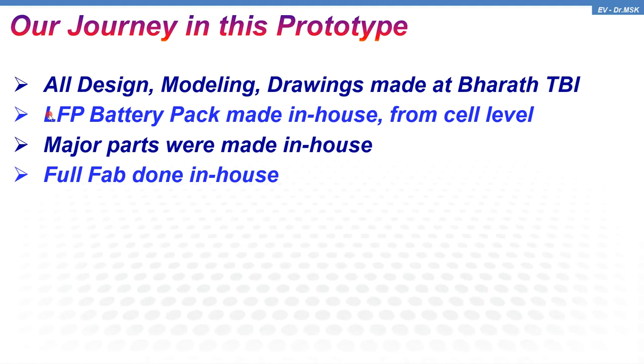The entire design, modeling, and drawing were made at BARC PBH. The lithium ferro-phosphate (LFP) battery pack was made in-house right from the cell level. The major parts were also made in-house. We have excellent facilities like laser cutting machine, laser marking machine, metal cutting, non-metal cutting, etc. We used all the facilities available at BARC PBH and the full fabrication was done in-house in our laboratory.